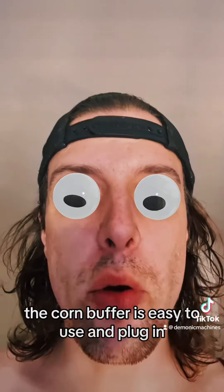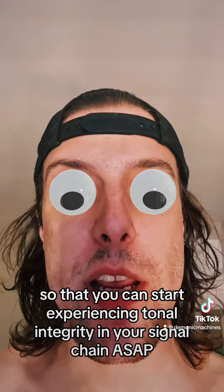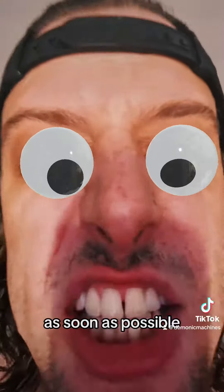What are you waiting for? The Korn Buffer is easy to use in your signal chain so that you can start experiencing tonal integrity as soon as possible.